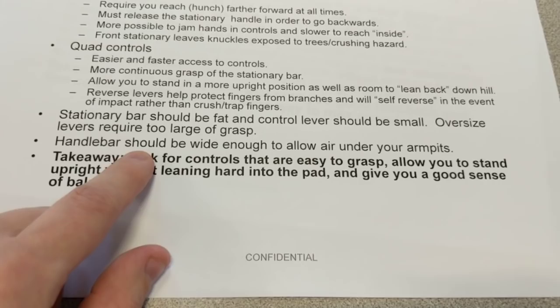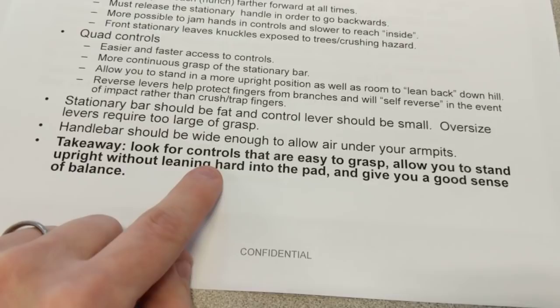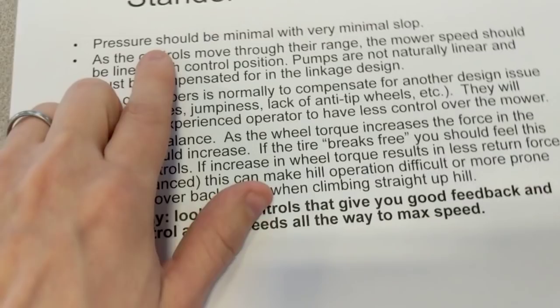We also believe that the stationary bar should be wide enough to let air flow under your armpits. If the handles are too close together, it's going to be kind of stuffy. So look for controls that are easy to grasp, allow you to stand upright without leaning hard, which would be harder on your back, and give you a good sense of balance.